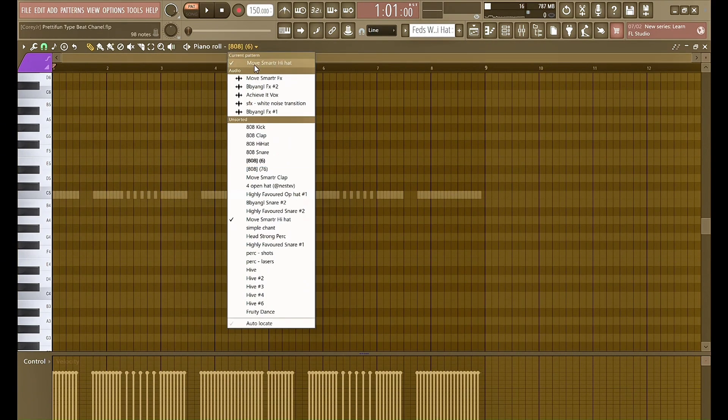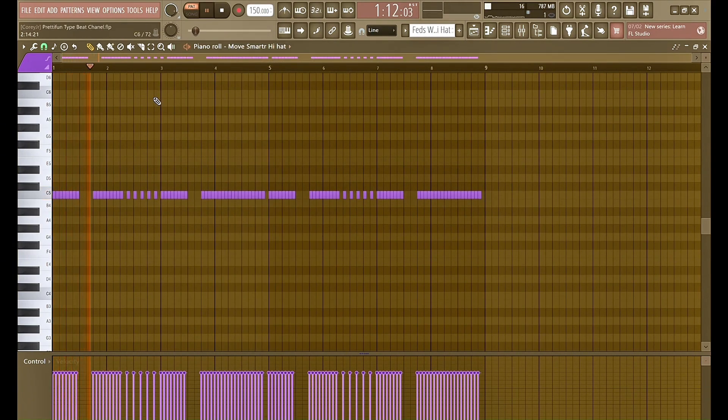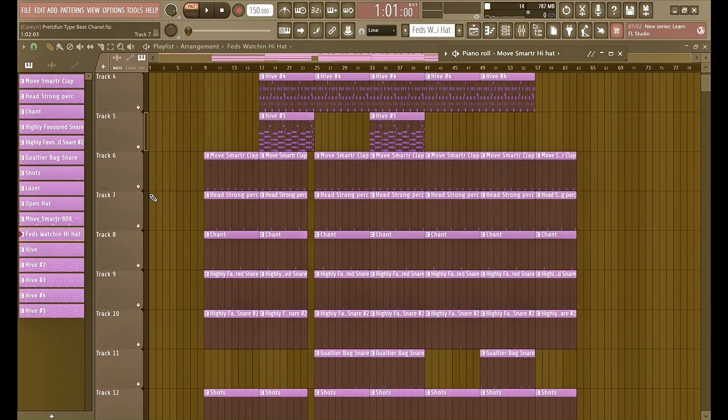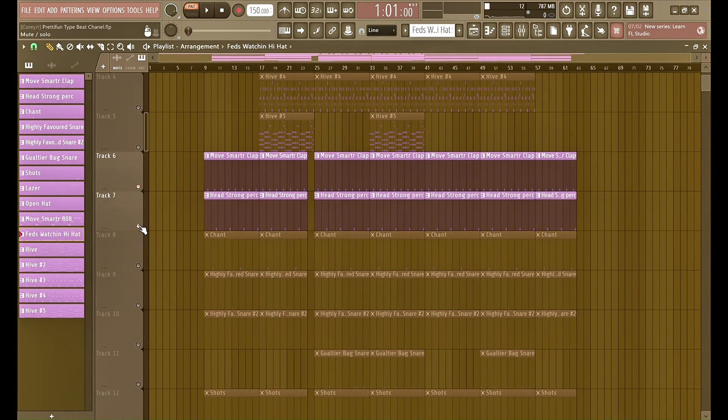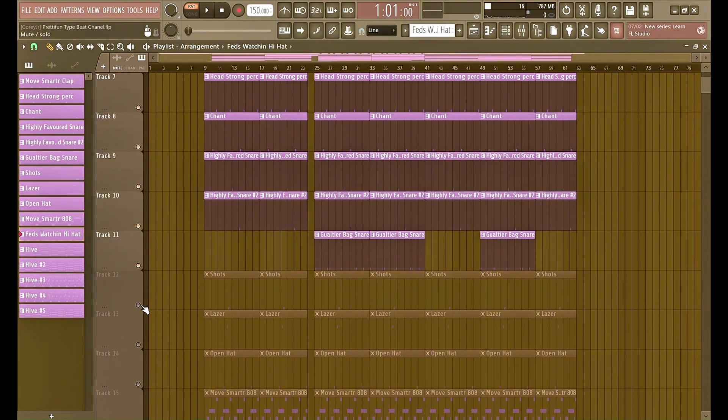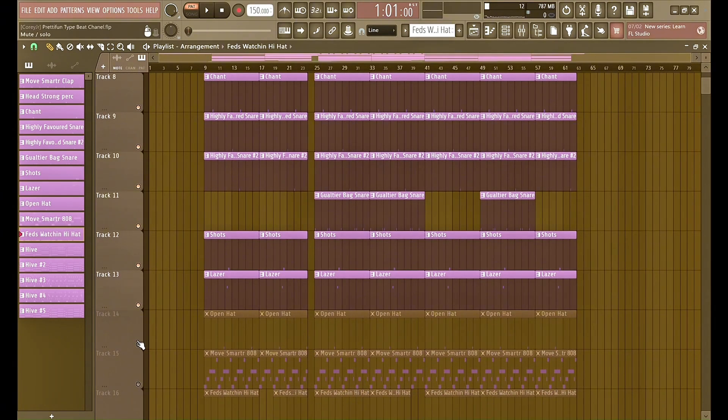Lastly, I got the hi-hats. Pretty simple. If y'all are enjoying this video, make sure to like and subscribe for future videos, and comment to let me know what other type beats you want me to try out.